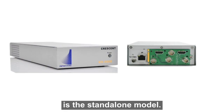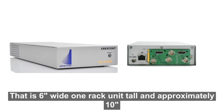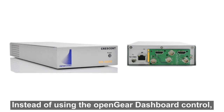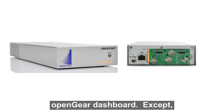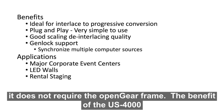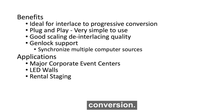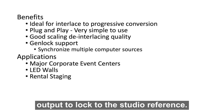The US 4000 is the standalone model. It works exactly the same as the OG US 4000, except it is in a standalone box that is 6 inches wide, 1 rack unit tall, and approximately 10 inches deep. Three US 4000s can fit onto a 19-inch rack. Instead of using the OpenGear dashboard control, it uses the Dashboard Connect interface, which is identical to the OpenGear dashboard except it does not require the OpenGear frame. The benefit of the US 4000 products is plug and play, ideal for interlaced and progressive conversion, good scaling quality, and Genlock capability allowing the US 4000 outputs to lock to the studio reference.